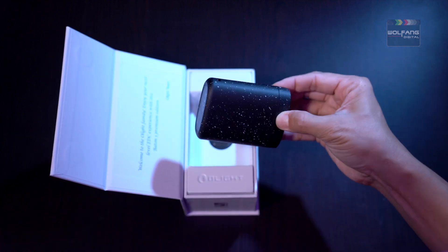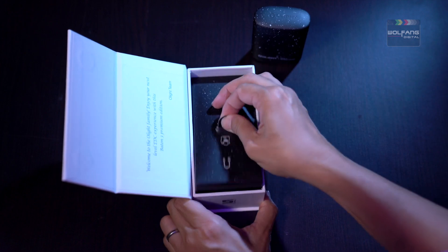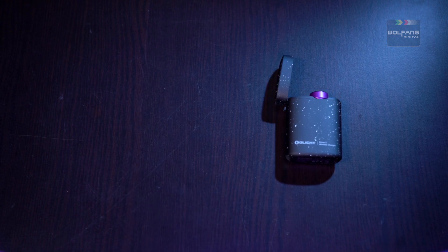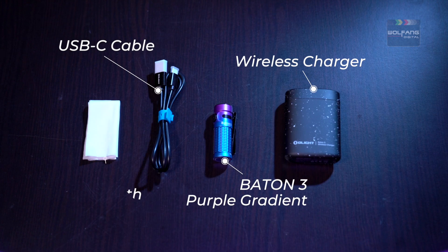Here's the Baton 3 in its casing, ready to meet the world. Here's the USB-C charging cable and user manual. In the package are the wireless charger case, Baton 3 Purple, USB-C cable and cleaning cloth.